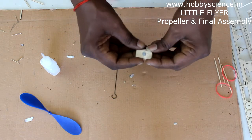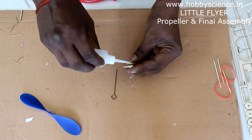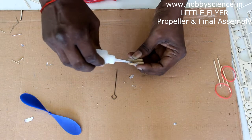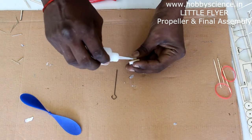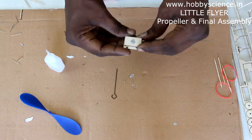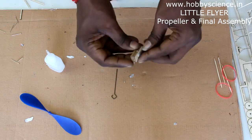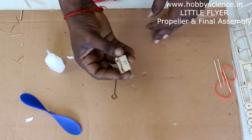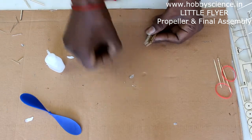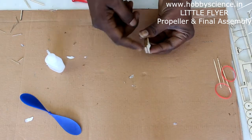Once lined up, apply glue on the side and the glue will automatically flow into the layers, since the pieces are very thin. That's how you do the nose block — the nose block is now done.